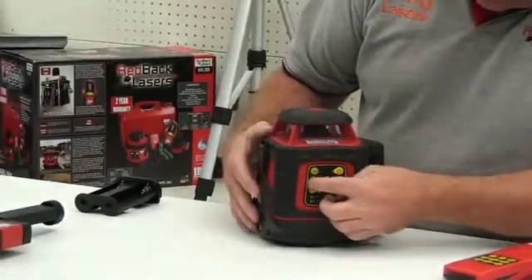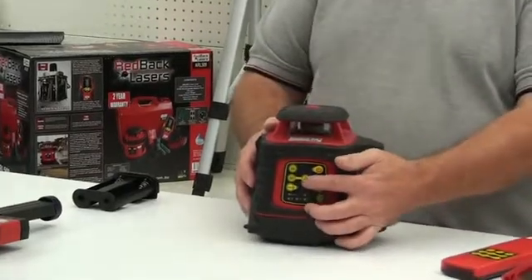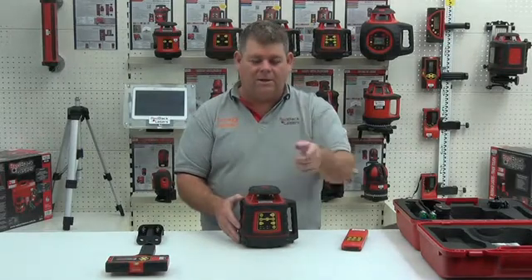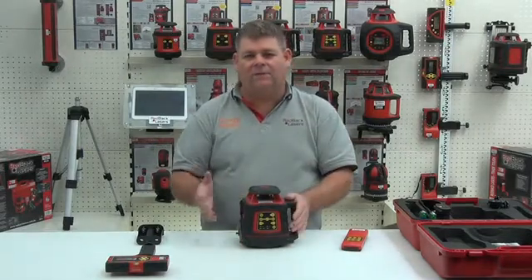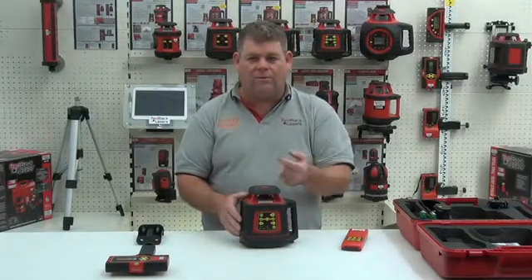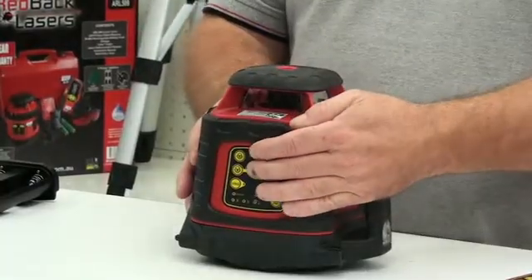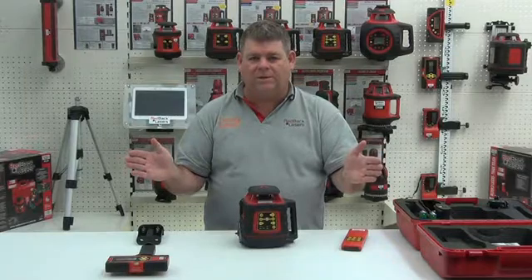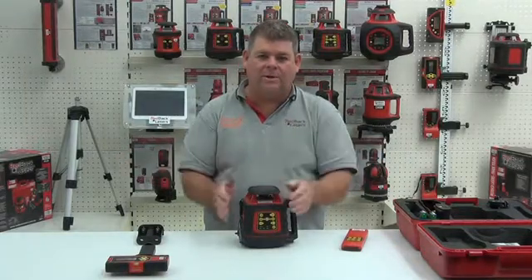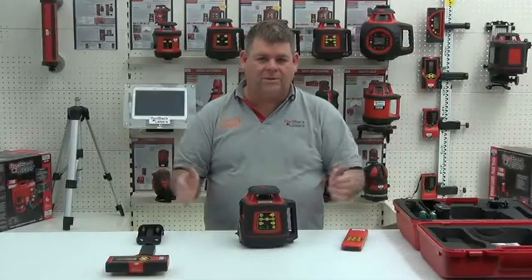Covering the scan buttons: when we press the scan button it will stop the laser from rotating and toggle the laser left and right. This increases the visibility of the laser by intensifying the beam rather than sweeping the full 360°. There are three modes — starting with a broad scan angle, then a medium scan angle, then a narrow scan angle, down to a dot, and pressing again cycles back to the broad scan angle.